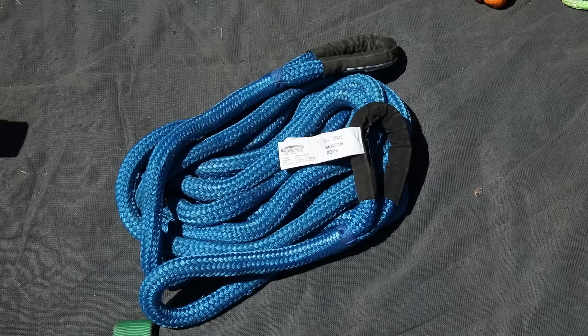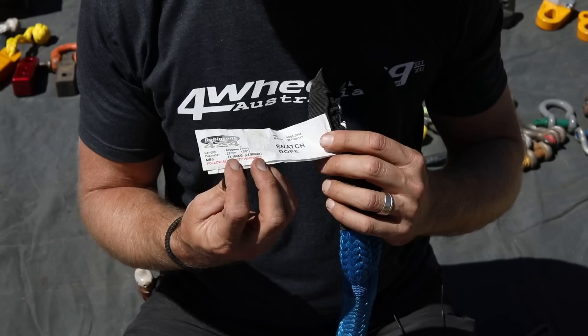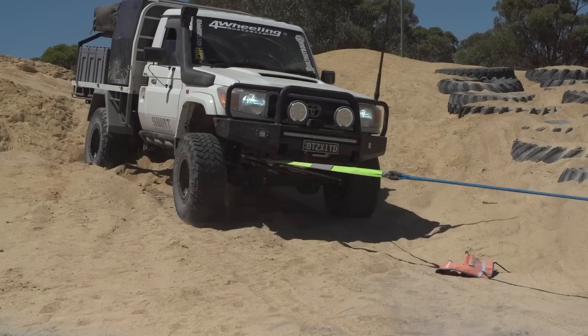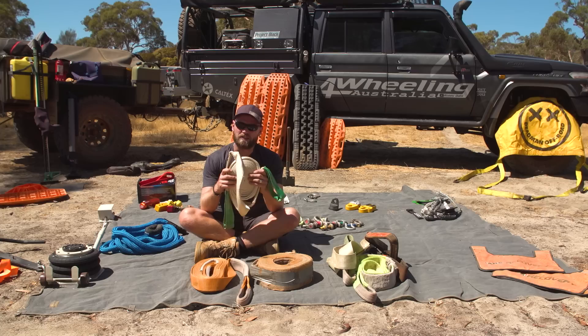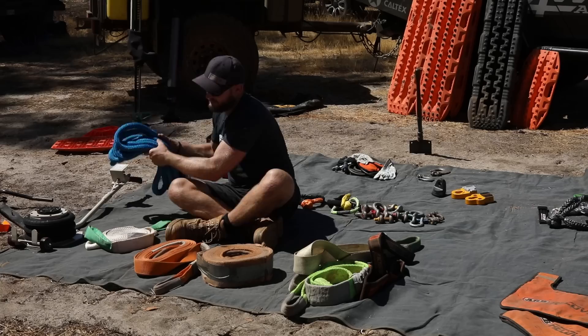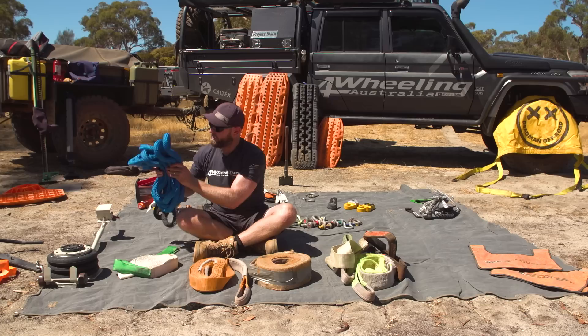Now we're talking about straps. We have kinetic rope — this is new to the four-wheel drive industry. This is a Dobbinson one but you can get all different types and brands. These are meant to stretch more than a snatch strap. From our experience it doesn't feel that much different — we still need a real situation where someone's really stuck to test them. These conventional snatch straps take up a lot less room than a snatch rope. I haven't seen enough benefits to go with a snatch rope over a snatch strap yet — that's just my honest opinion.